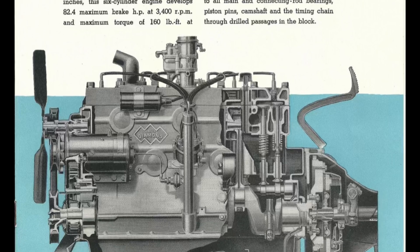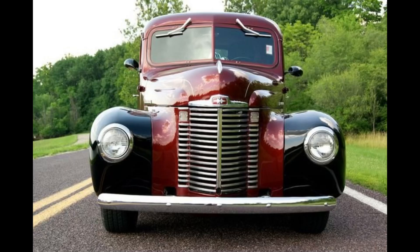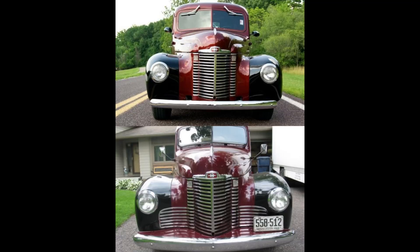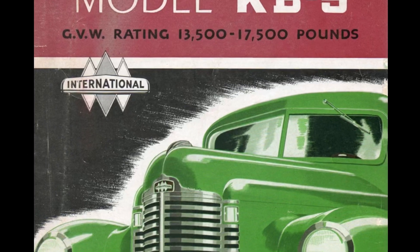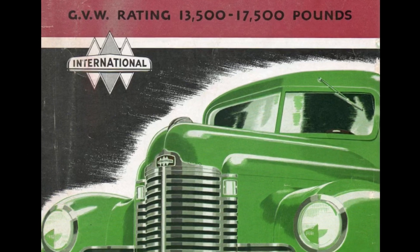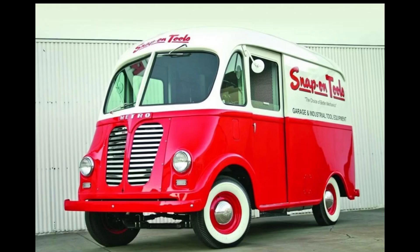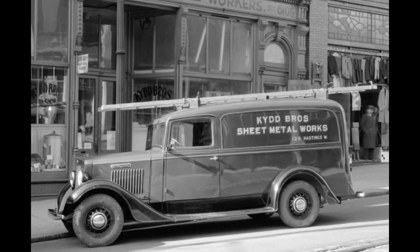After the war, International came back with the KB Series. An International K and a KB Series look nearly identical — the only visible difference from the front is the wings on the grille, and that's honestly the biggest difference between the two. The KB was post-war, the K pre-war, in half-ton up to one-and-a-half-ton configurations. The Green Diamond engine could also be found in the International Metro step van and in International wagon delivery vehicles.